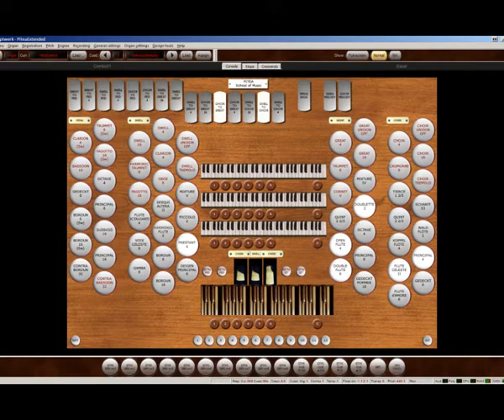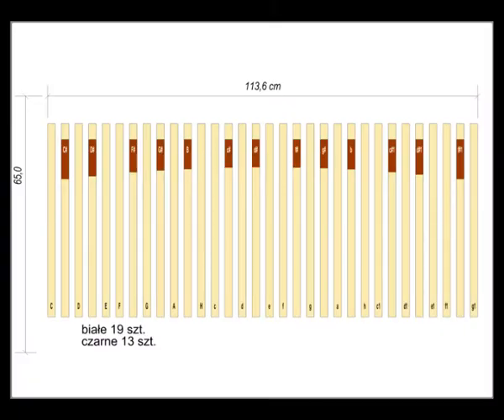Having such two keyboards you may play organ pieces written even for three manuals — there exist copulations between manuals. But in my set of instruments there's no pedal. My pedal must be as not expensive as possible. I do not want to trick you, so I won't use the word cheap.